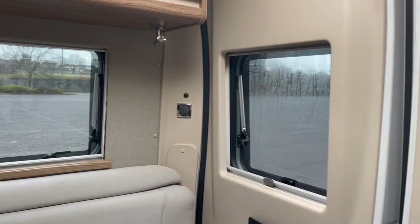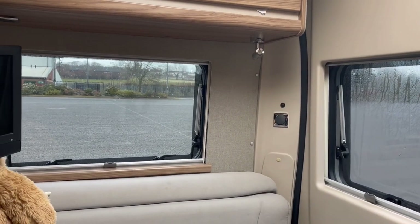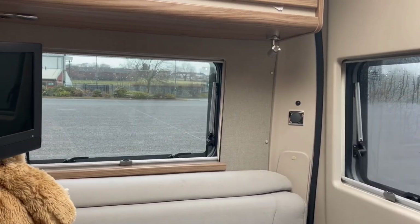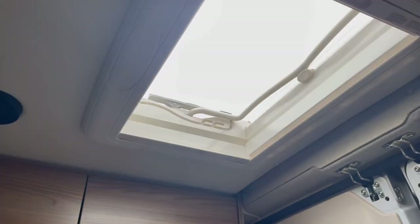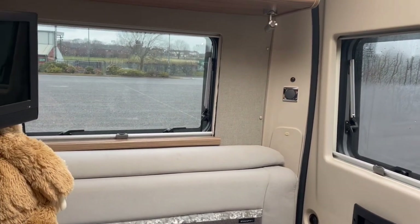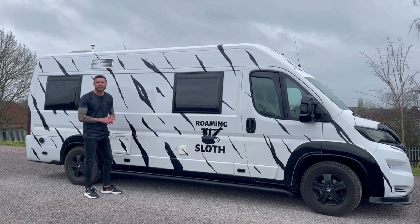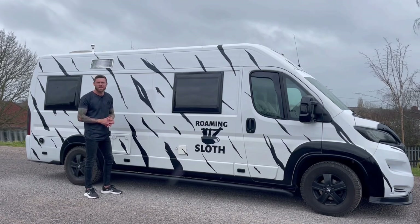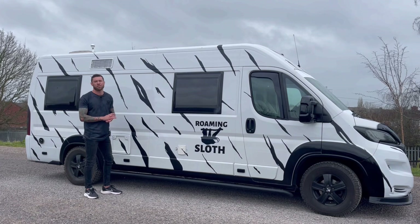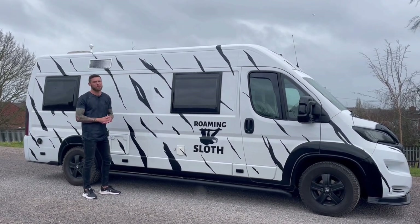One strange thing I have noticed is it actually feels like I've got a light on, because these windows are now darker and the upper roof is still fully bright. It kind of feels like I've got a light on — it's really weird to describe. And that is it for today from Ducato Mods. Really hope you enjoyed how we did the tinting. We finally did it after four months of frustration. Don't forget to like and subscribe — plenty more action coming very soon.